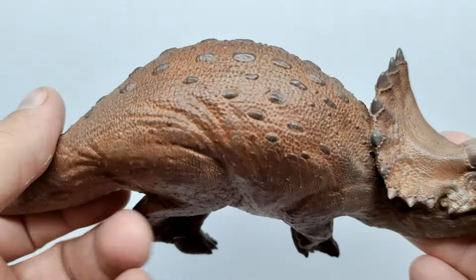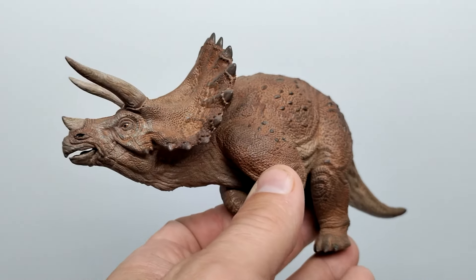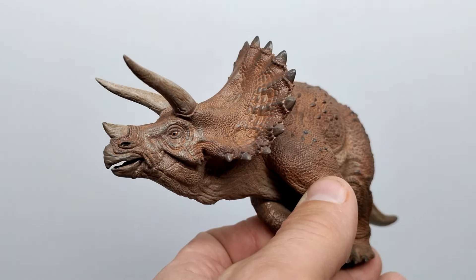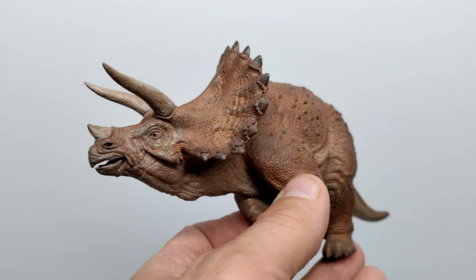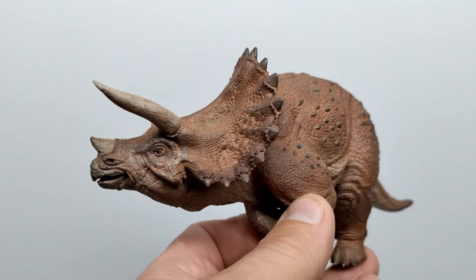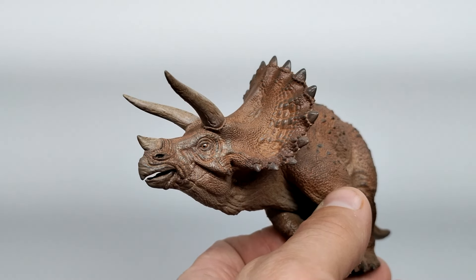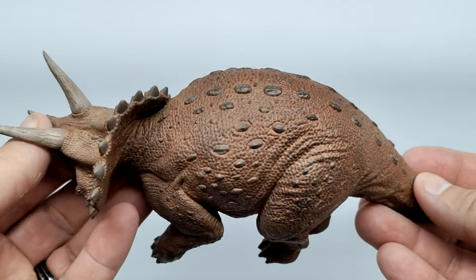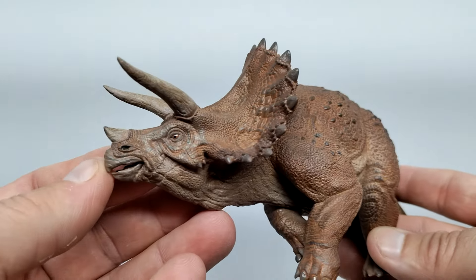From every vantage point, this is definitely the sick triceratops — I don't think there's a better one on the market. I painted mine up in a brownish color. The triceratops from Jurassic Park is actually meant to be a grayish color, but the sick version is covered in dirt and dust so it looks a lot more brown. That's usually the look I go for when painting a sick triceratops. If I ever paint a non-sick version, maybe I'll try the gray.